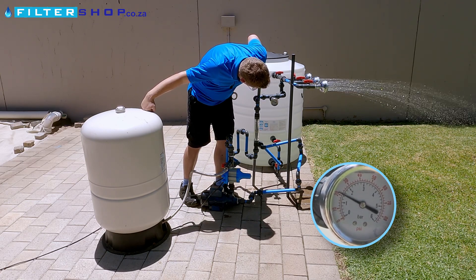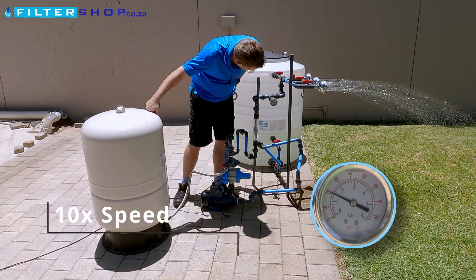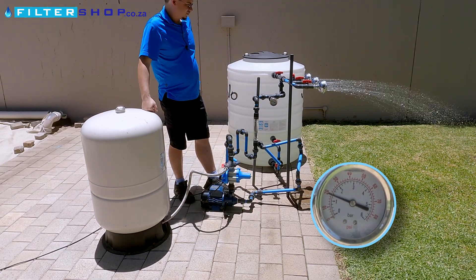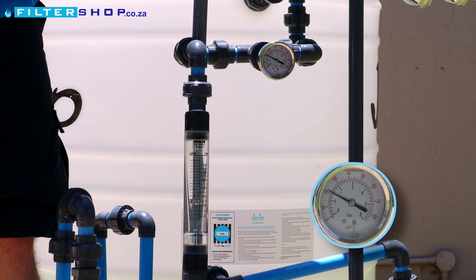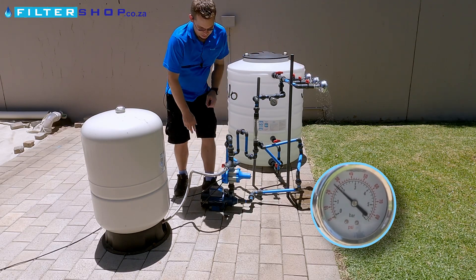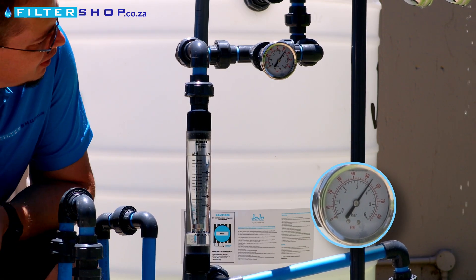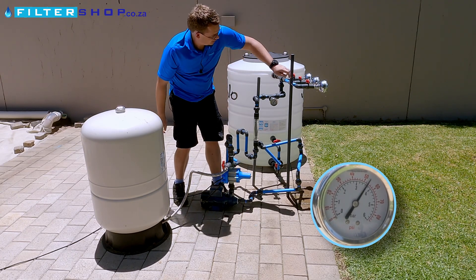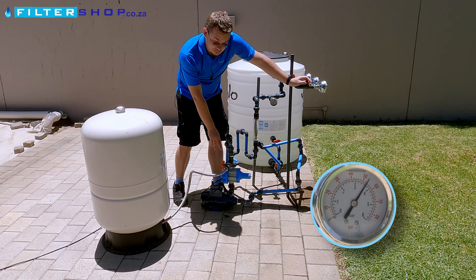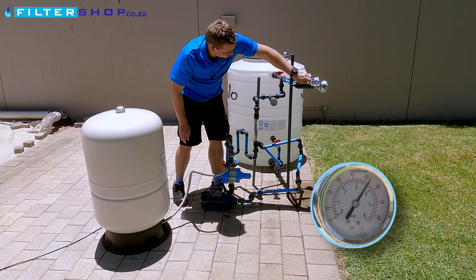We're at about 1.4 bar. Interesting to see where this one actually turns on. And it kicked on at about 1.3 bar, finally. And then if I close the pressure tank, it's basically very quick to just turn off. So we know now that this pressure switch — the water pressure actually needs to drop down to 1.3 bar in the pipe system for it to turn on.